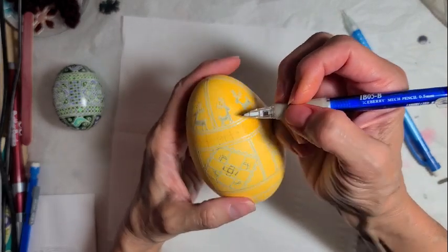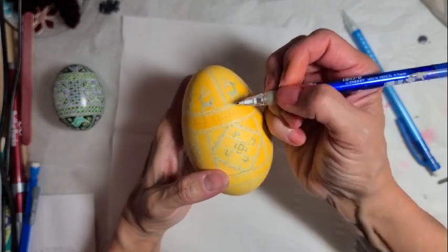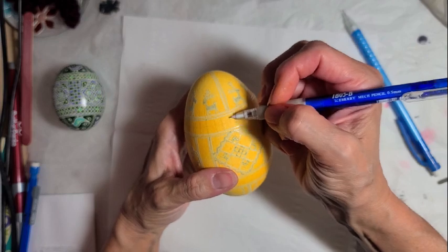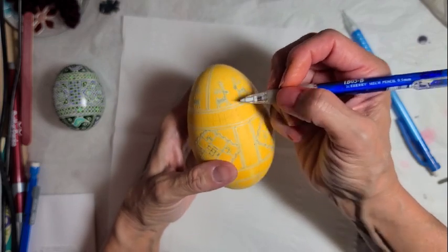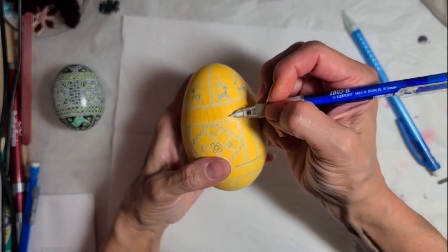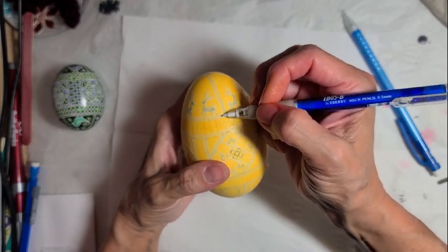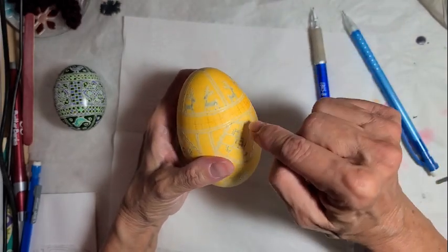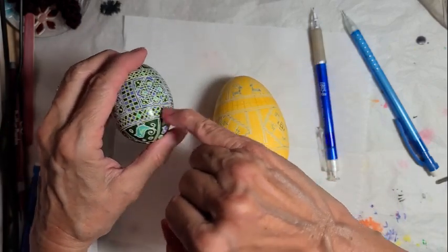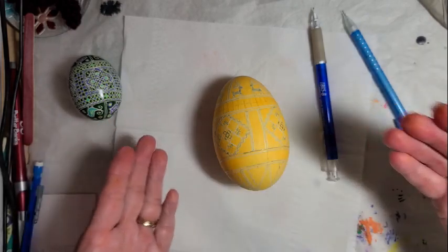Now I'm switching colored pencils — this was just a regular pencil, and this is a blue one. Each one of these sections I'm going to divide in half. She really recommended that you use two different colored pencils. Now I have all these drawn and we're ready to start the waxing part. I'm going to show you on paper how this works and then how we're going to put it on the egg.